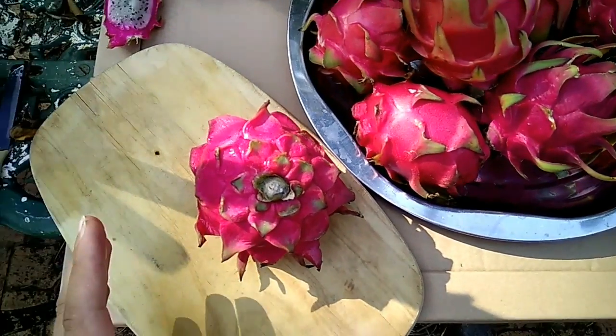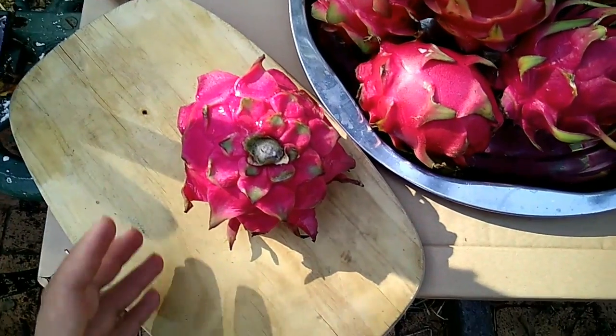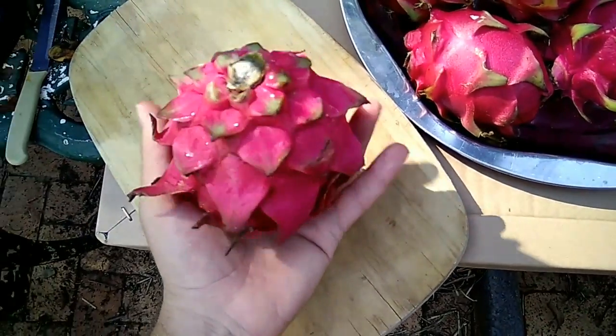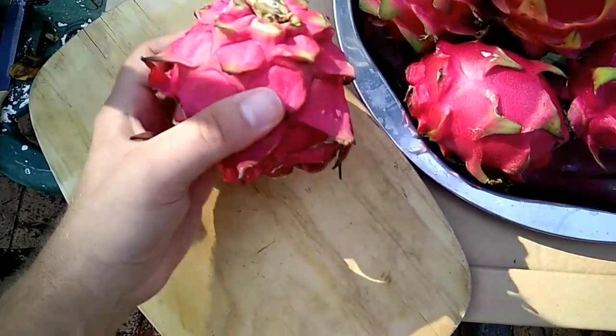There's been a lot of questions on how the ruby red, or the Taiwanese red dragon fruit, looks like. It's a red-purple flesh. It's a huge, big, heavy fruit. Very, very beautiful.